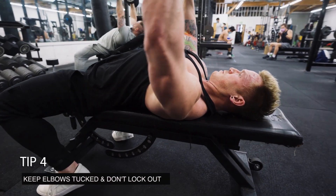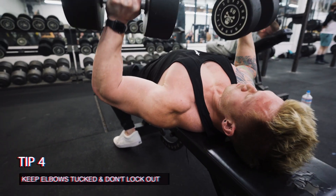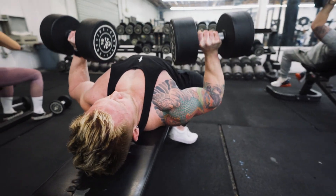Do not let the elbows flare out wide. Press the weight up and avoid locking out with the elbows. Slowly return, control the weight down to the starting position.